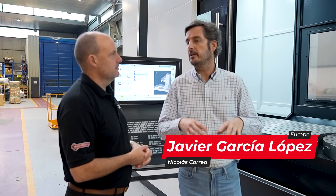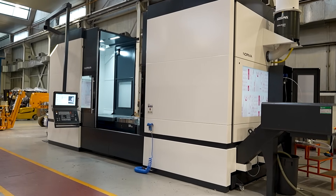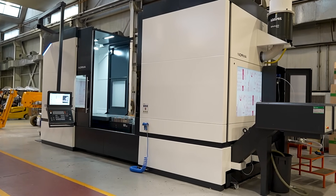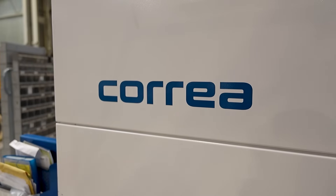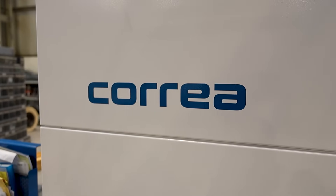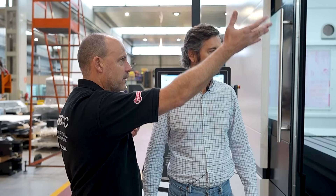Right. In this industrial subsidiary of the group, we produce certain machine families and probably one of our most famous families is the Norma family — a typical bed type milling machine with many different options to customize. We've got the doors open here. We can see clearly it's a bed type machine with an integrated rotating table, as well as one of our popular UAD heads.